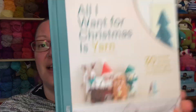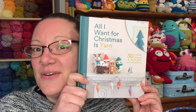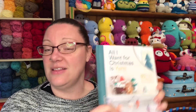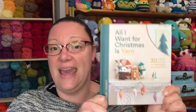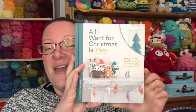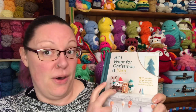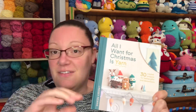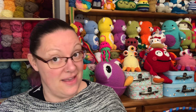Today we are looking at this one — 'All I Want for Christmas is Yarn' by Lindsay Nunes. I actually pre-ordered this; it's a brand new book out this year and I only received it a couple of weeks ago. There are 30 projects in this book. What I like about it is the projects range from very small little things that won't take you long at all to some slightly bigger projects, so you've got some nice options.